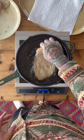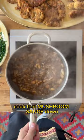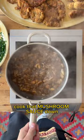Fry up your cutlets, fry up your croquettes. Cook that mushroom sauce down until it's starting to get thick and sticky, and hit it with some lemon juice, a proper knob of butter, and fresh parsley. And be sure to scarpetta your plate clean with that potato croquette.